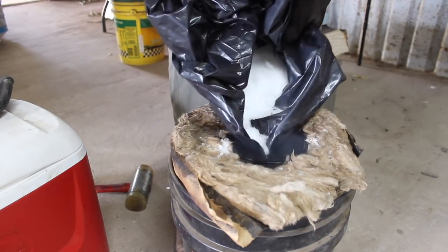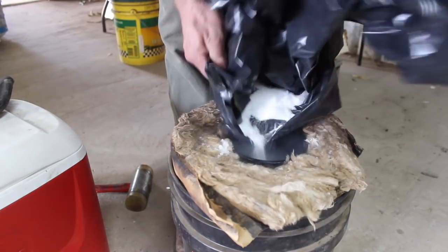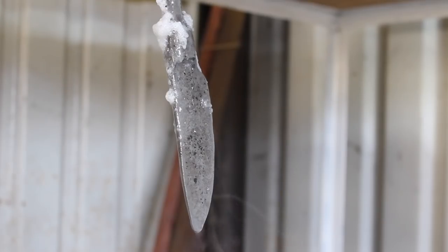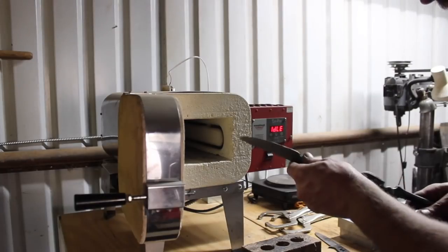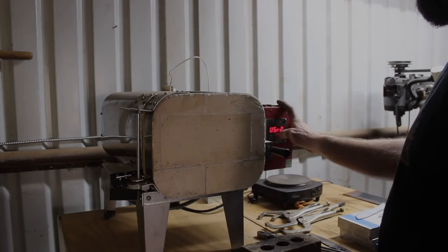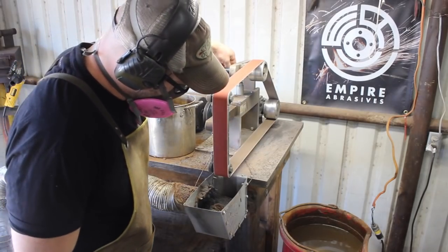Here I'm doing a dry ice quench. The reason for it is to convert retained austenite to martensite. Retained austenite is just a small percentage of the steel that didn't fully convert to martensite, which is the phase of steel we want to make a knife out of. The dry ice is crushed or powdered dry ice in mineral spirits, which makes a slurry, gets it down to about negative 95 degrees, and accomplishes that. This really should not be necessary with 52100 steel if you're doing your heat treating properly, but I go into that in depth in the other video.